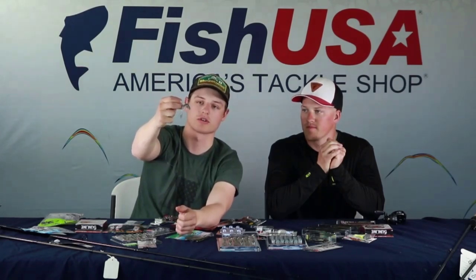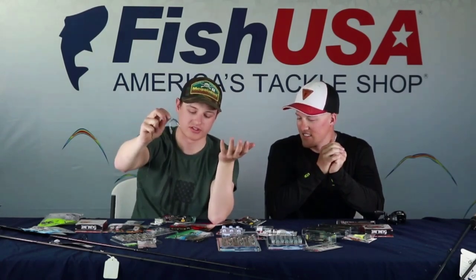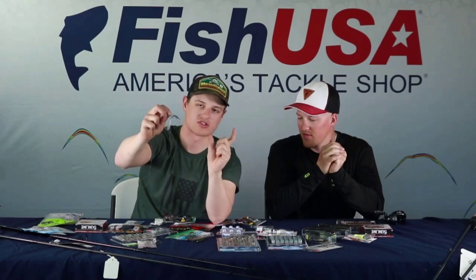You can hook these worms right through the nose, but if you're fishing really pressured waters, try rigging it wacky style — it shows them something different and can be the key. Wacky-rigged baits displace a lot more water and get attention from further away. Everybody knows how well a wacky-rigged Senko works, but most people wouldn't throw that in a drop shot. Also, a three-inch Yum Dinger works perfectly nose-hooked or wacky-rigged on a drop shot.